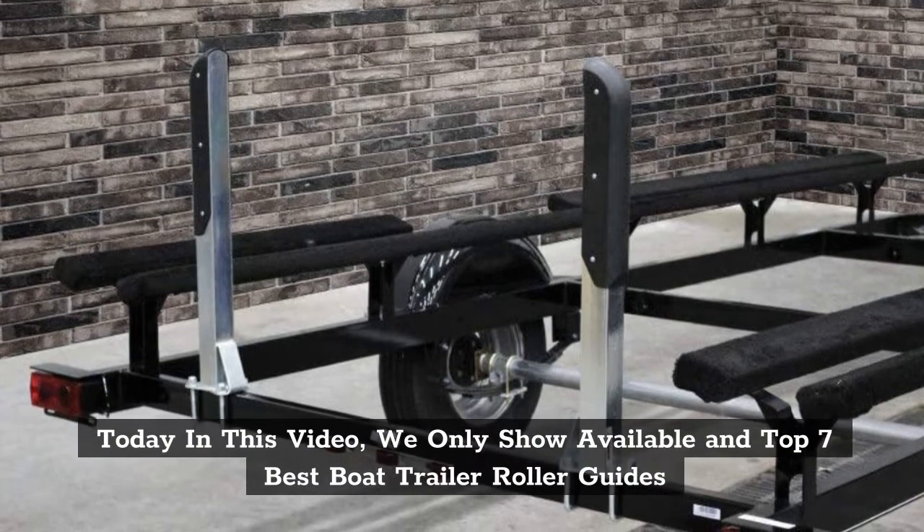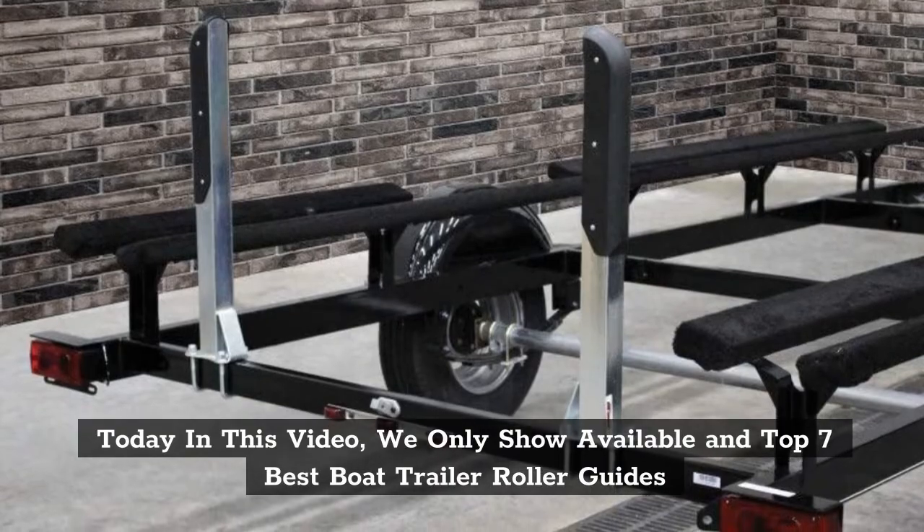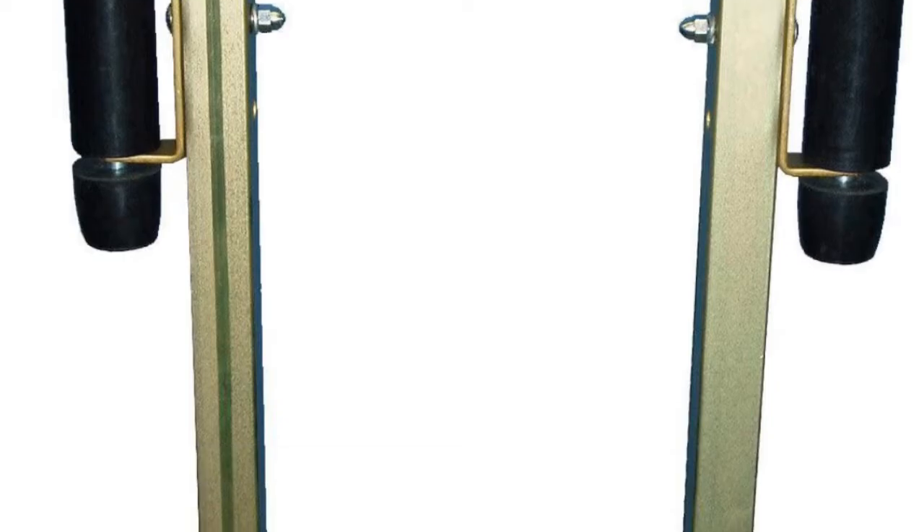Today in this video, we only show available and top 7 Best Boat Trailer Roller Guides. Product links are in the video description.